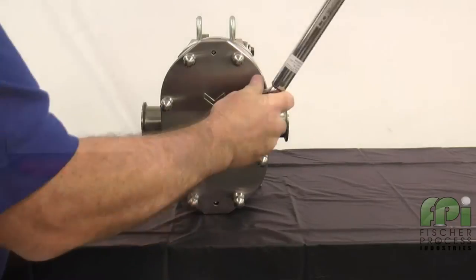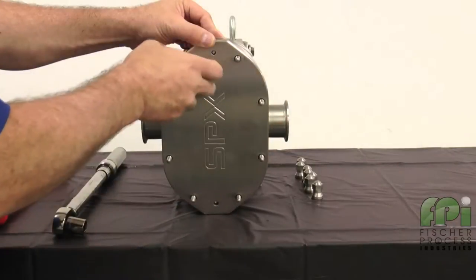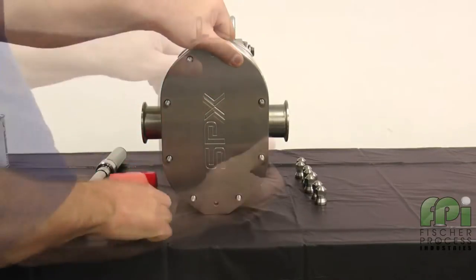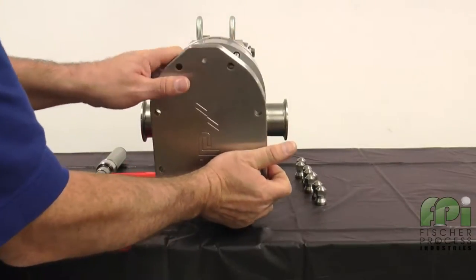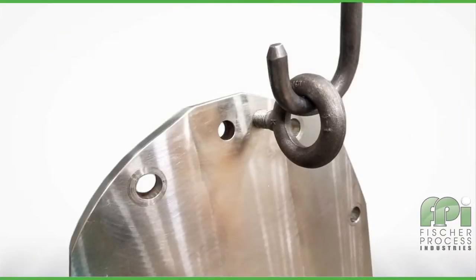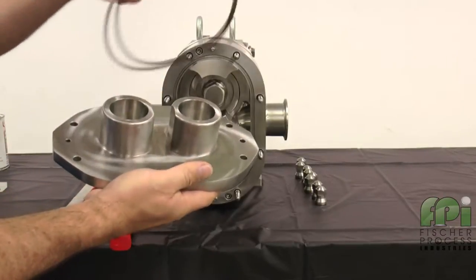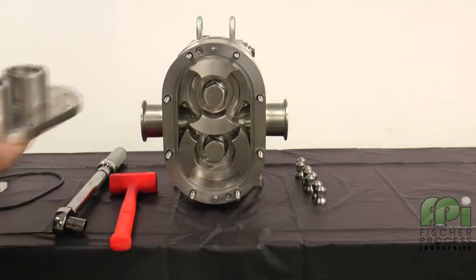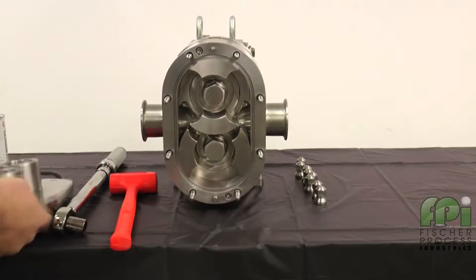Remove the cover nuts from the cover. Using a soft hammer, tap the cover off the body studs and dowel pins. To lift the cover on a 210 or 320 size U3 pump, attach an eye bolt to the threaded hole in the cover and attach lifting straps or chains to the eye bolt. Next, remove and inspect the cover gasket. Place the cover on a protected surface with the finished surfaces facing up.